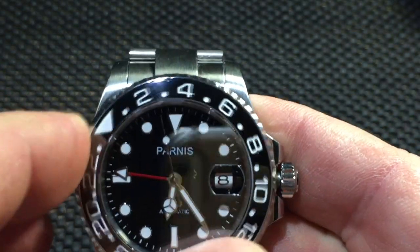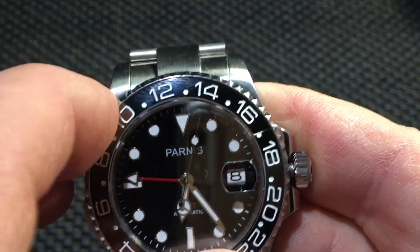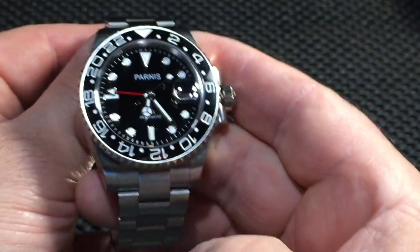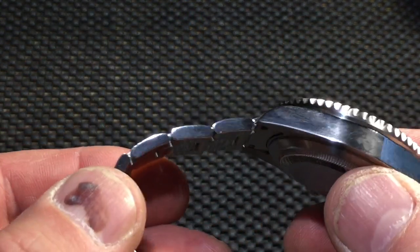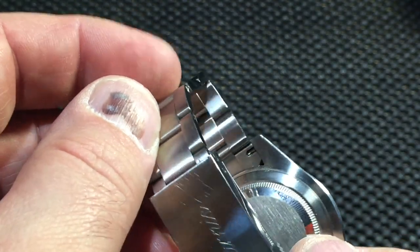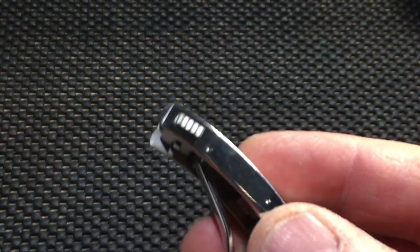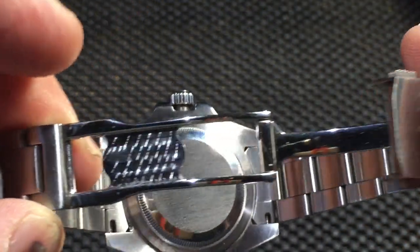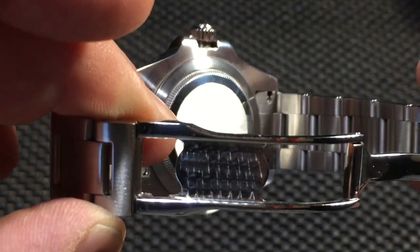The bezel has nice solid clicks, very very little play. It's just a really quality piece for the money — stainless steel case, pretty decent bracelet with solid end links. Real nice clasp too — it's polished with some decorative pattern buffed in there.